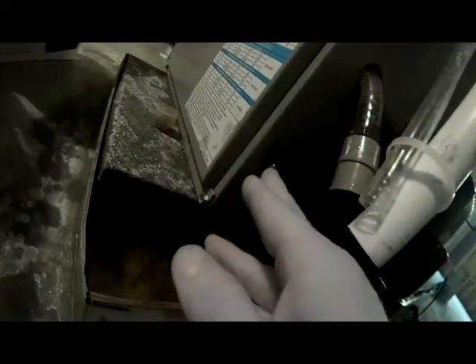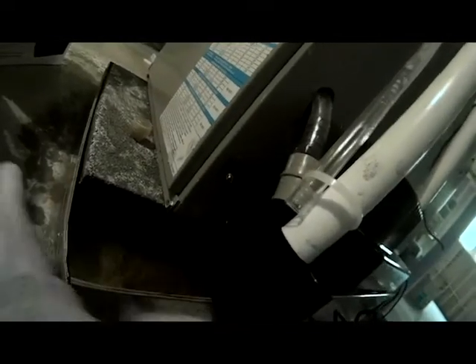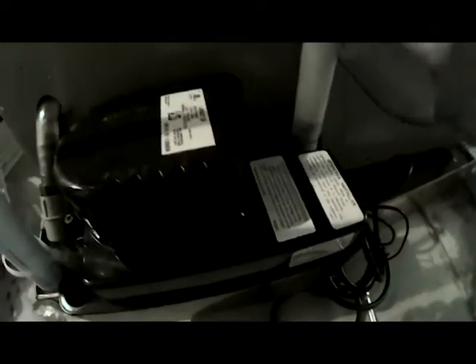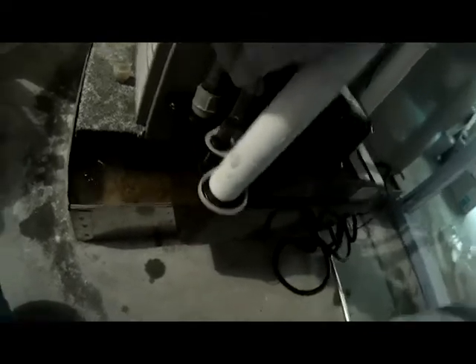We've got our two screws that were still here from the old condensate pump — those little grooves, you just set them on the screws and tighten it back up. It's made to be able to be mounted on the side of a furnace or side of a wall. Now all we've got to do is put our lines back in, slide them back into those holes, put our vinyl tubing back on, take our two wire nuts, and hook our float switch back up.